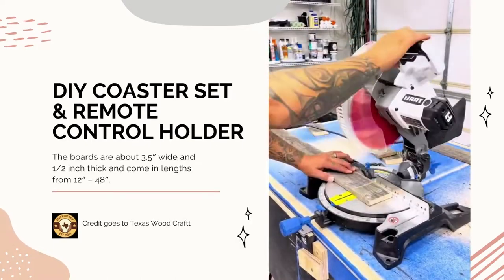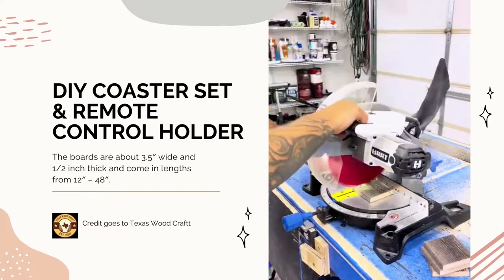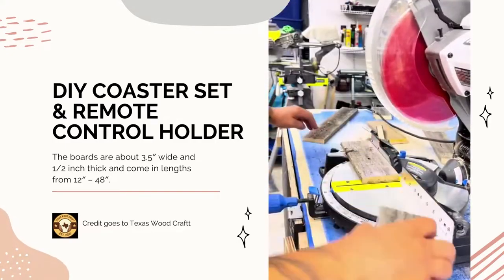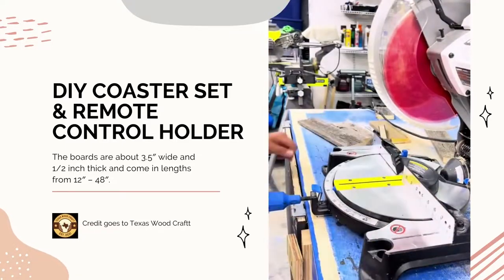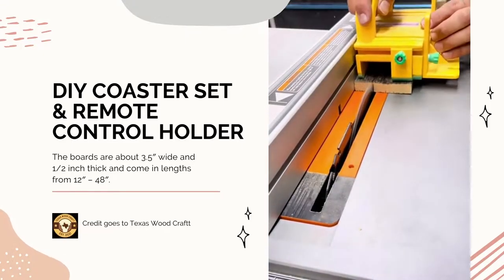I had two planks left over from Rock and Wood when I made my icebox, and I wanted to make something for in the house. First off, I wanted to make a coaster set with a coaster holder, and also a remote control holder station — whatever you want to call it — because we have four remotes.